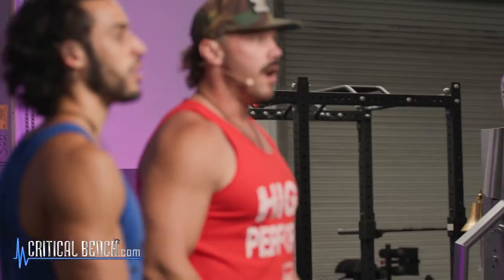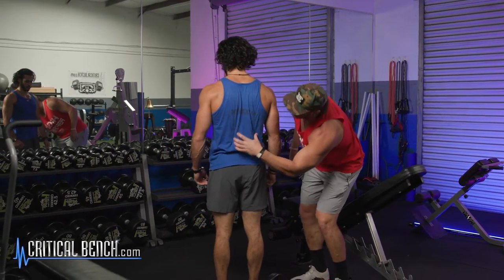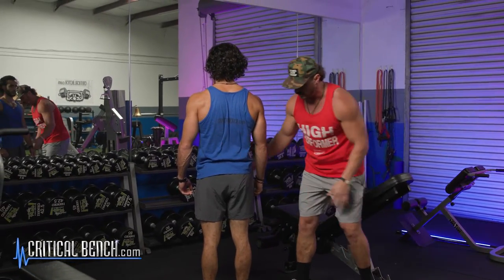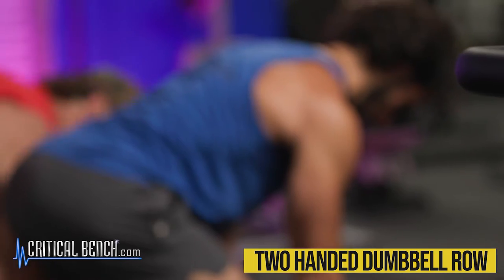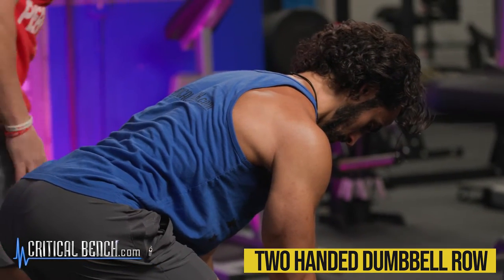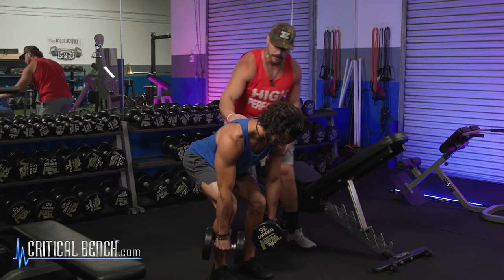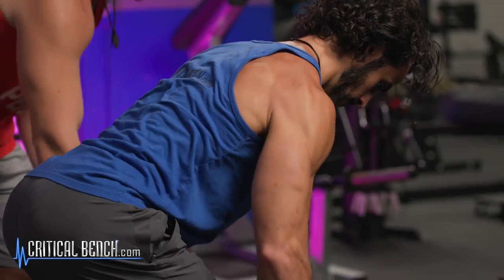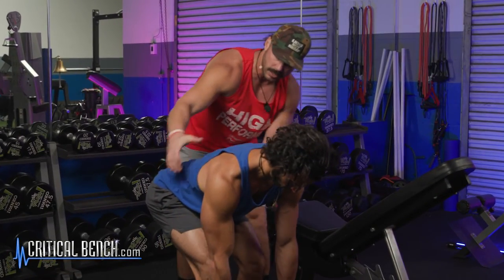Now that the lats are fully activated and blood is flowing through the entire back, we're going to train the mid back. Zach is going to turn around and we'll focus on the spinal erectors — the muscles that support the spine, keep you standing tall and secure, and help brace your core. We're going to do a two-handed dumbbell row. Feet placed securely on the ground, good bend in the knees, and then a hip hinge — drive your glutes back, don't round your back forward — keeping a neutral spine. He rows keeping his elbows close to his body, squeezing the middle of the back, thinking about bringing the weight to his hips.